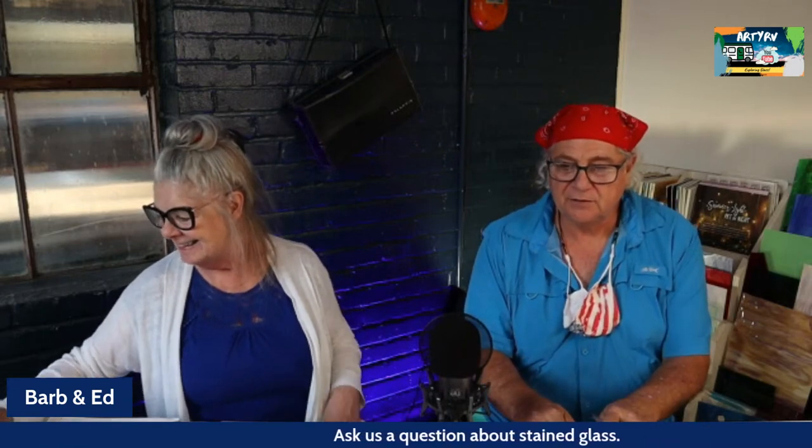Hi everybody, I'm Ed and I'm Barb and we're the Streeters. Welcome to the RDRV channel and tonight's Q&A. We're so excited to be here. Happy Fourth of July, we hope you're having a great day. Don't be eating too many hamburgers or hot dogs, or maybe you even started a new project for the Fourth of July — either way it's awesome.